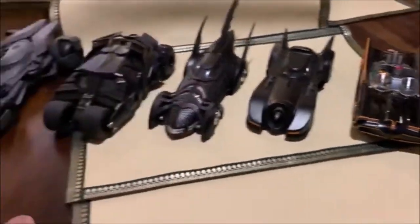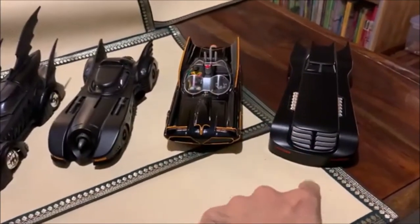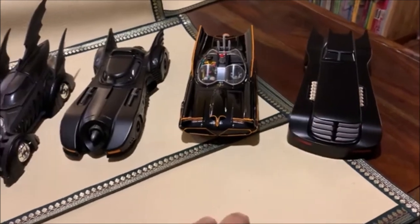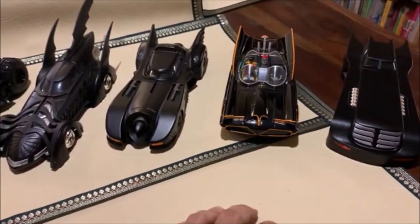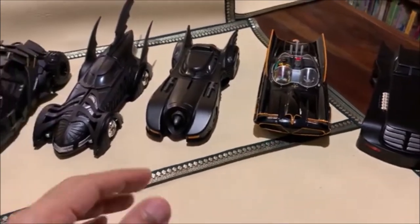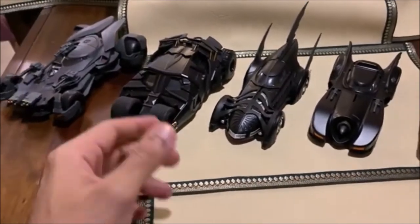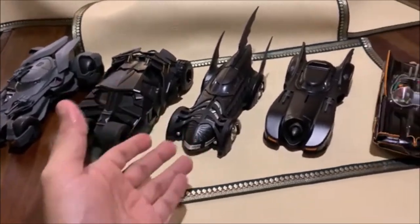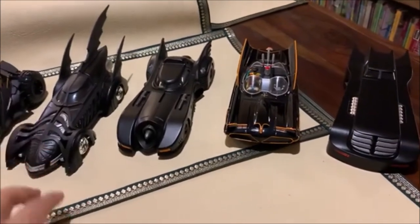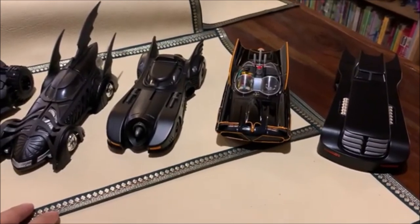That's the collection, that's my review. I would give this a straight 5 out of 5. I think it's definitely worth it — the finish, the feel, the materials they've used, the color, and the trueness to the originals. I have a smaller version of the Tumbler and I'm looking for a larger version, and I actually have two of the Keaton Batmobile because the finish was so good — one on each of two different shelves. Do let me know what you think in the comments below. Thank you so much for your time, and I'll talk to you guys soon. Take care, have fun, and rock on.